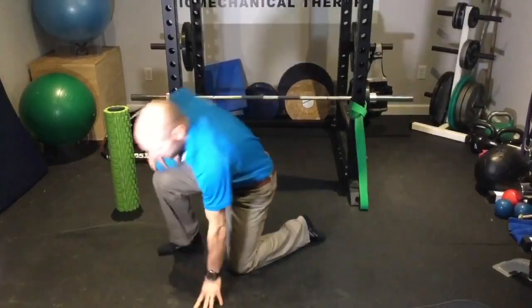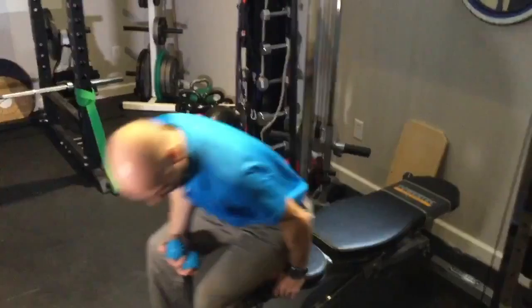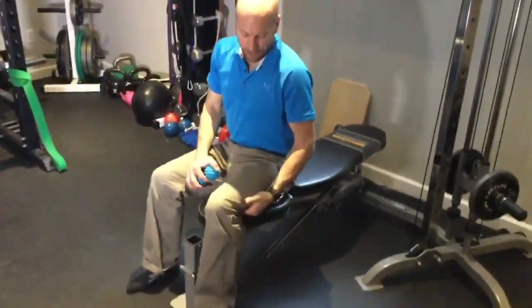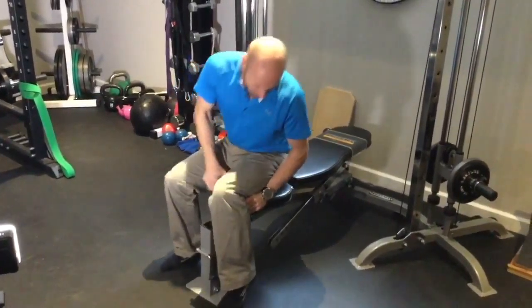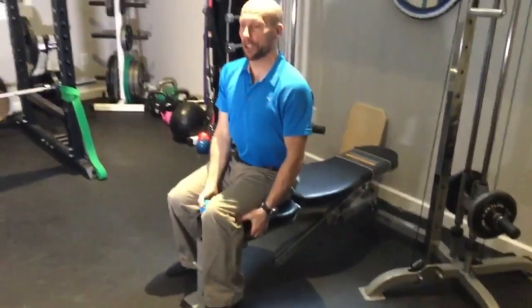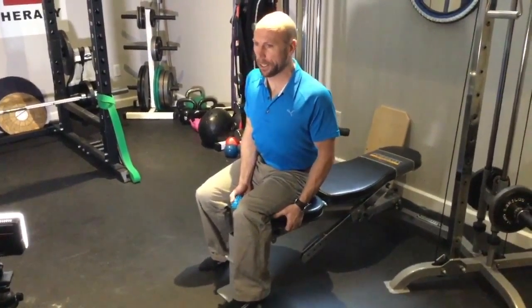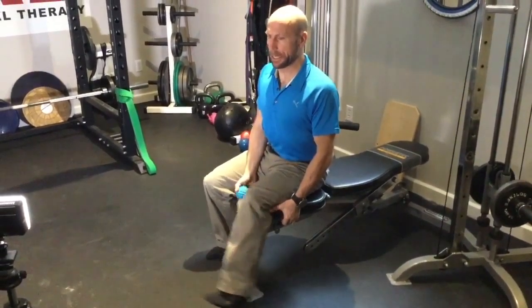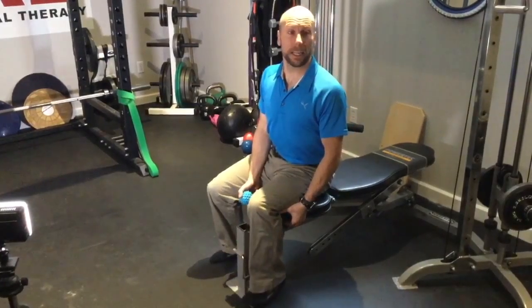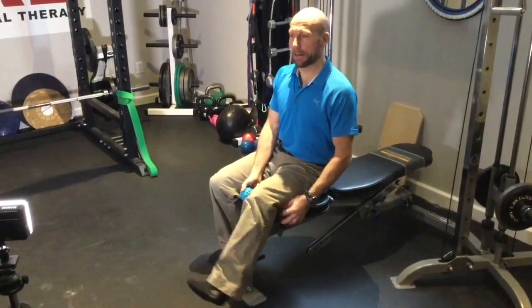Coming to your hamstrings — take a chair and sit down. You're going to find that distal part of the hamstring, that far end towards the knee, and put that ball just in there. Sit up nice and tall, pull yourself down towards that chair keeping that back nice and flat, straighten that knee out and then relax. Repeat that five or six times, then move the ball up an inch and do the same thing — straighten that knee out five or six times.